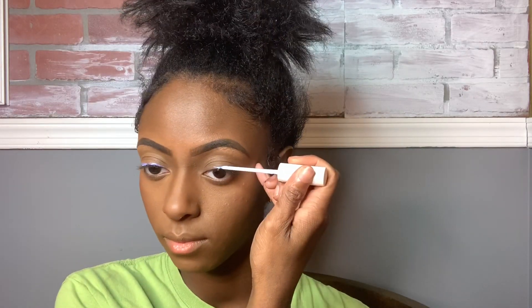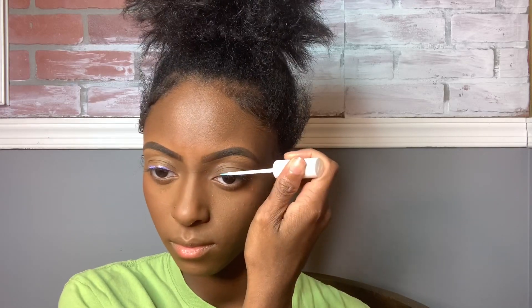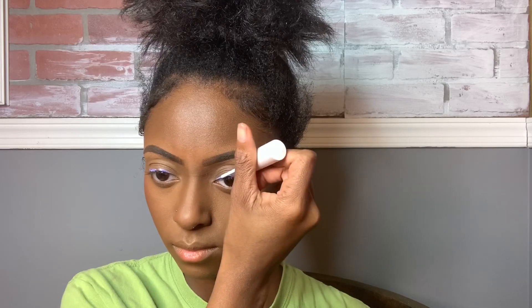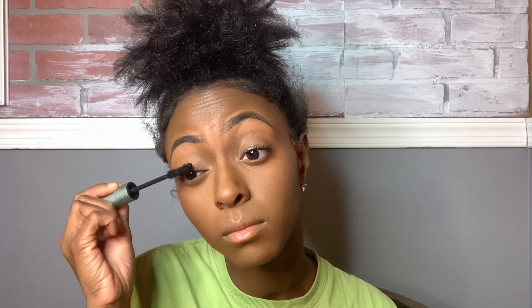Now I'm using the Velour Lash Glue, which is my favorite — it dries really quick, lasts a long time, and it's only $12. I have two of these so they've been lasting me a while. The mascara I'm using is the Too Faced Better Than Sex Mascara, the waterproof one. Don't buy it because it's really hard to get off — I haven't learned my lesson, but don't be like me. The lashes I'm using are from Amazon and I will link them below.